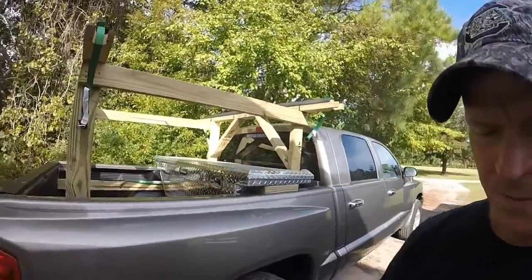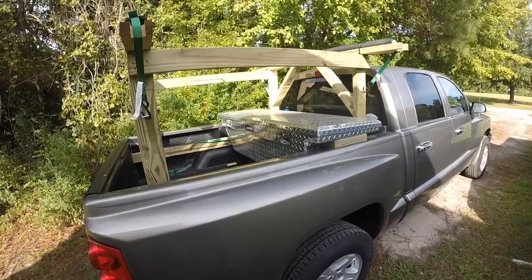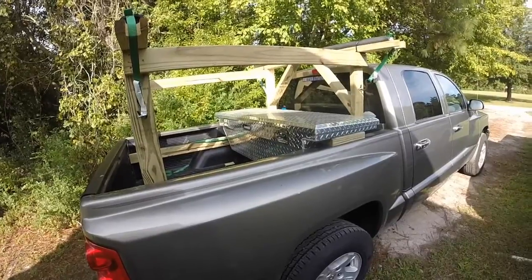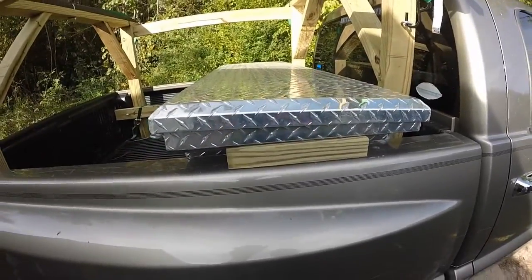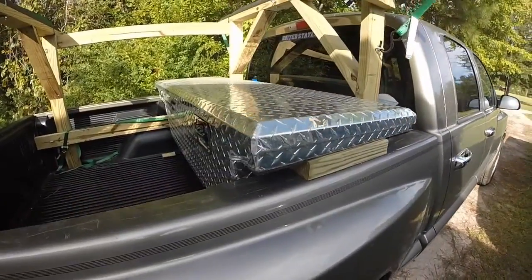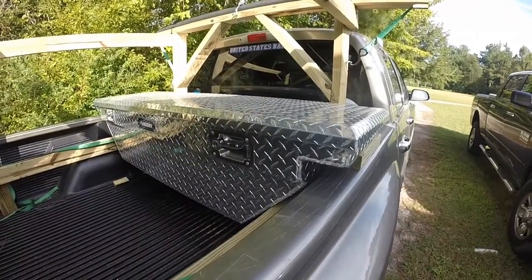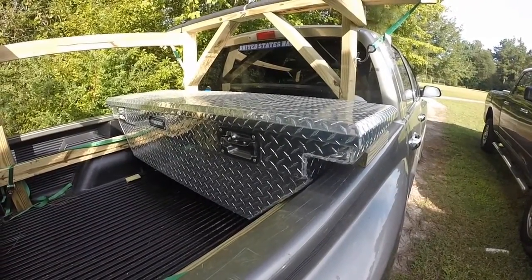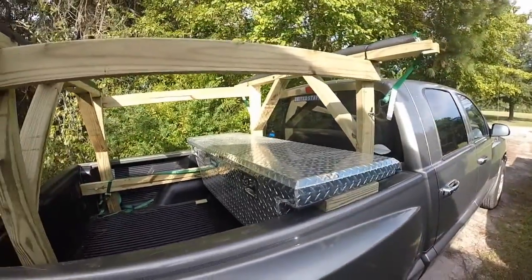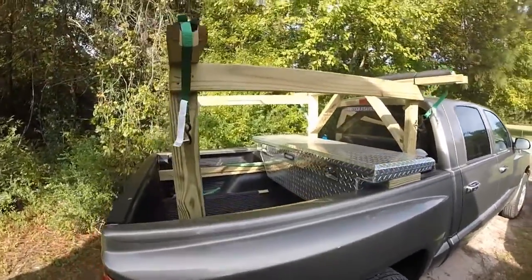I'm going to go ahead and show you the rack. Here it is. The toolbox that's in the truck is not going to stay — I'm going to take that out because I don't like the way it's sitting in there. I'm just going to get a box that drops into the bed and get rid of this toolbox.